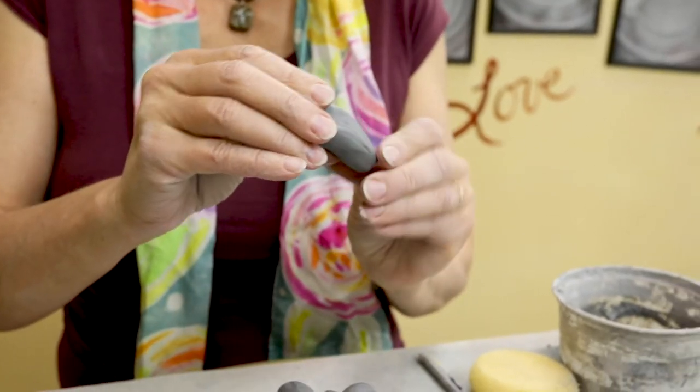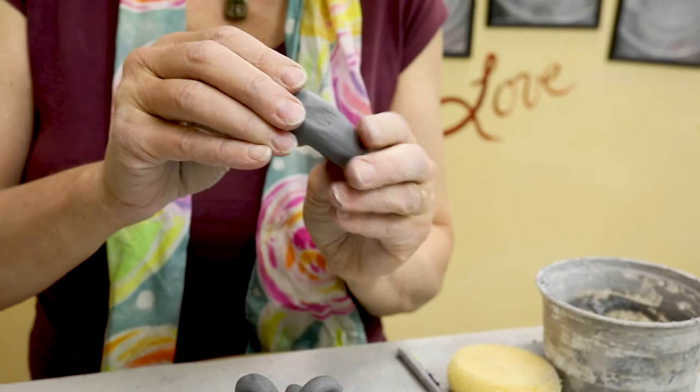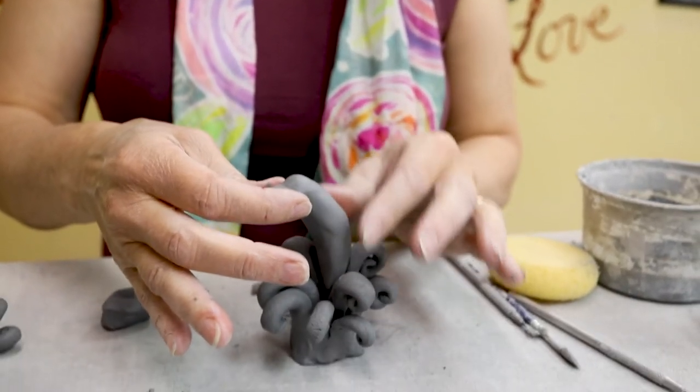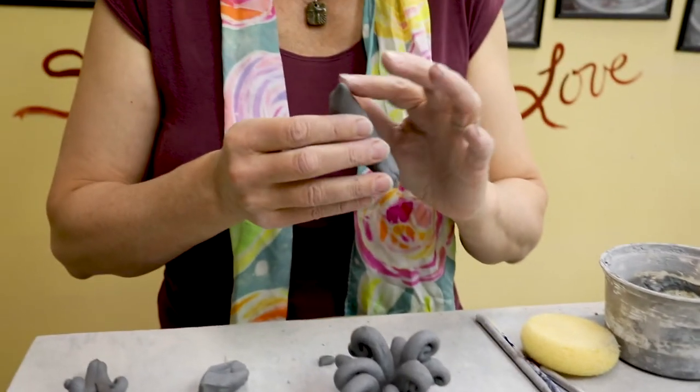Now elongate this, and we're not really going to focus on a tail because it's going to be emerging from a bouquet of splashes, so it'd be silly to put a tail on only to hide it in the water.